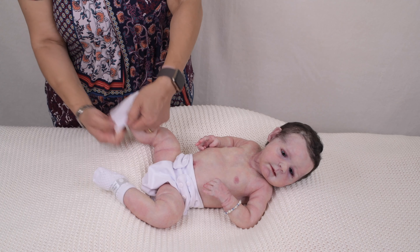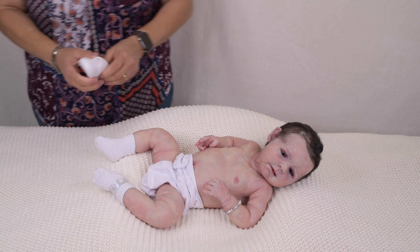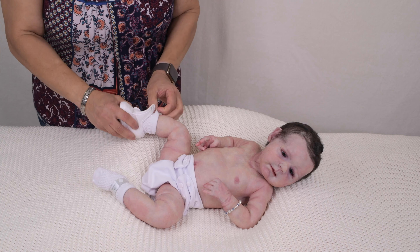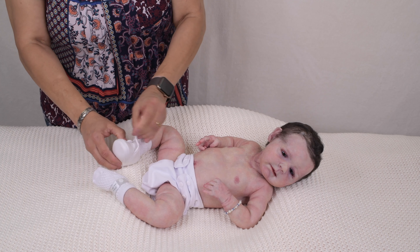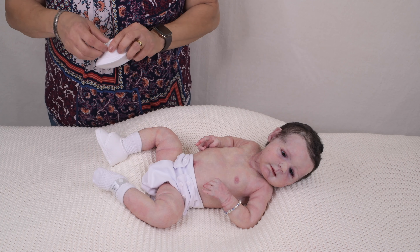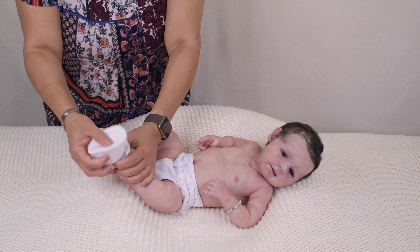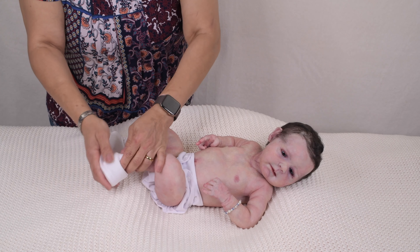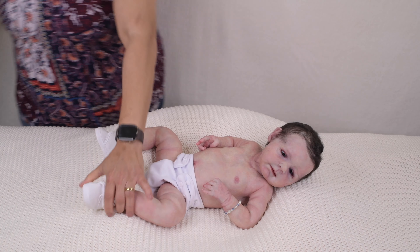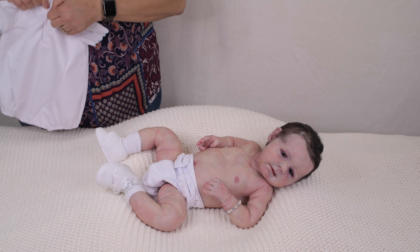Everything you see here that I'm putting on him will come home with him. These outfits — you can see the outfits in his other videos — will be included when I send him. Today I'm only going to put one outfit on Ethan, but you can look at the other videos and see the other outfits that will also be included when I send him home, along with these little shoes. Like the other Ethans that have already went home, he comes home with a few outfits, bottles, blankets, and some more goodies.